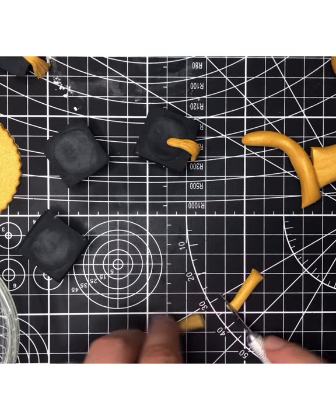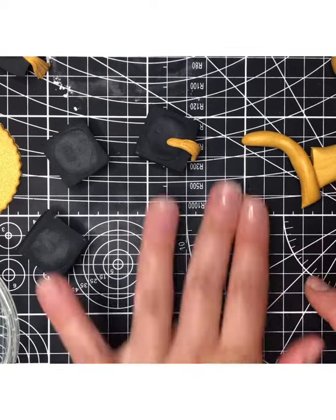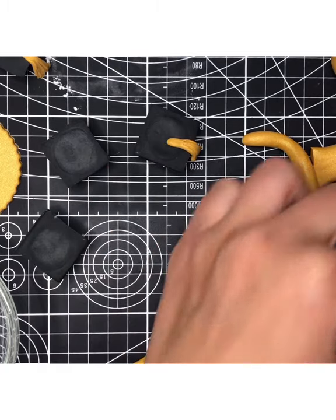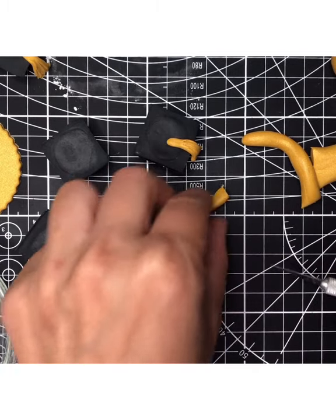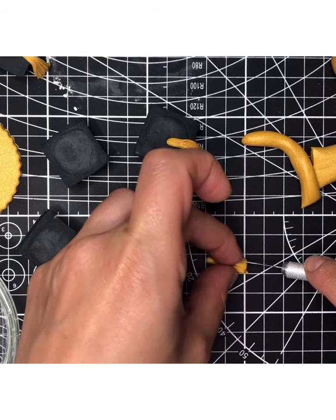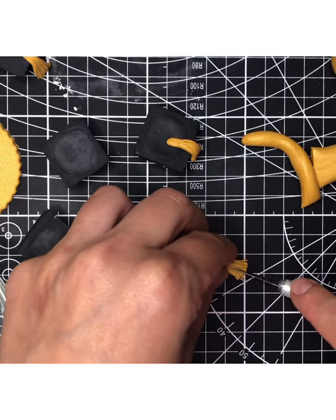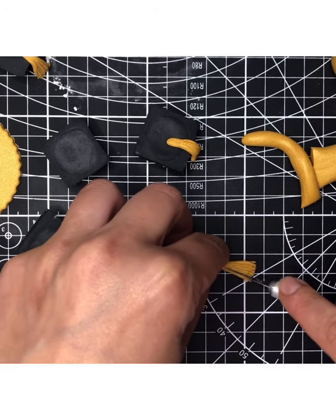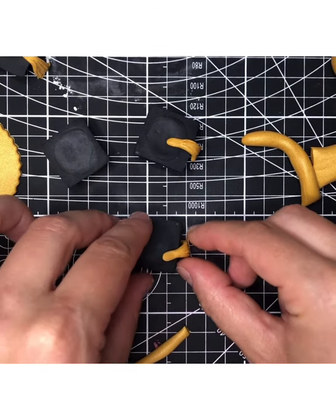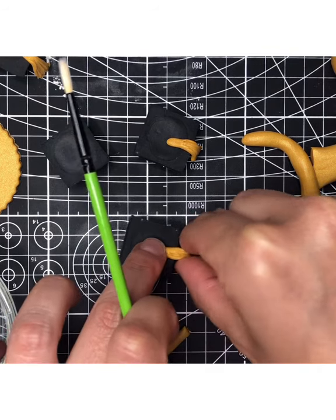Roll out another piece of gold fondant into a log, tapering it off a little at the end so it's flatter on the bottom. Using your paring knife or exacto knife, gently push lines into it to look like tassels. Cut into the bottom a little to give it more of a frayed look, as if it were really tasseled. Give it a slight bend and push it into the top of the hat — just a dab of water if it doesn't stick.